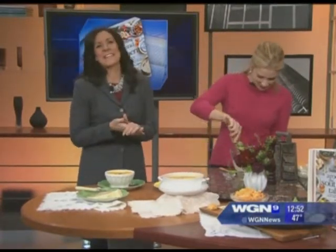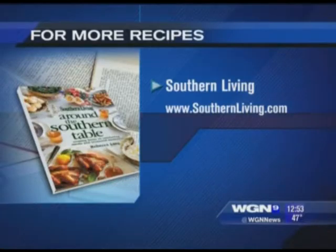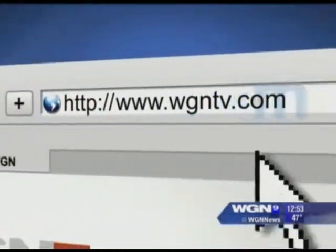Well, thank you for giving us a taste — come back, Rebecca Lang. We appreciate you coming in. Be sure to check out the book and southernliving.com for more ideas like these. If you want today's recipe or a link to find the book, you can log on to our webpage, wgntv.com/midday. Thank you.